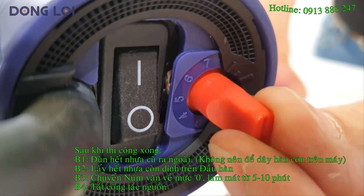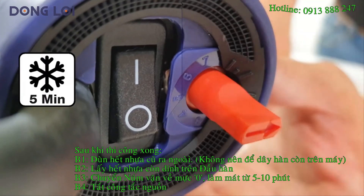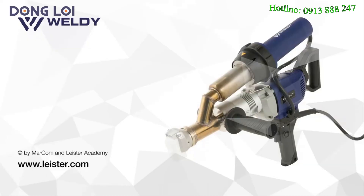Before switching off, turn the temperature potentiometer to position 0 and let the machine cool down for 5 minutes. Now you can switch off the booster. Thank you for using the Weldy Booster.